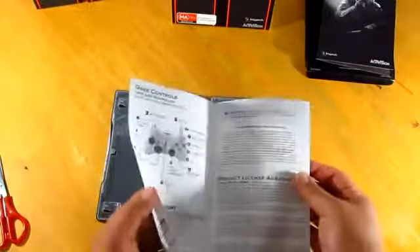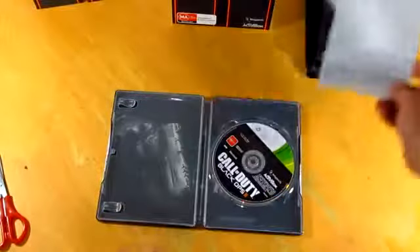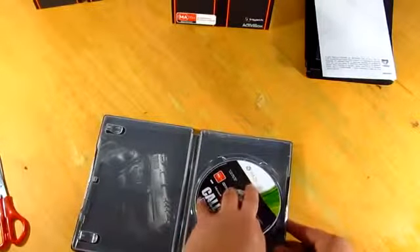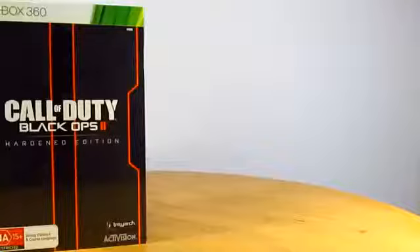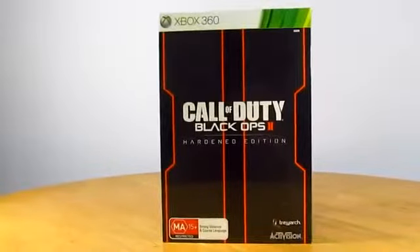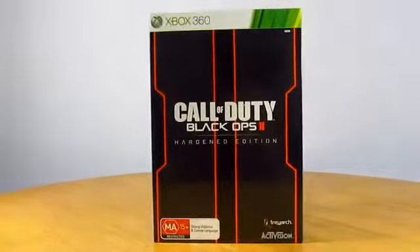As well as the controls. So nothing much going on inside the steelbook case. And obviously last but not least is the CD itself. Alright, so that is pretty much a quick unboxing of the Call of Duty Black Ops 2. Thank you all for watching — I am Jens Garcia and I'll see you all in the next one.